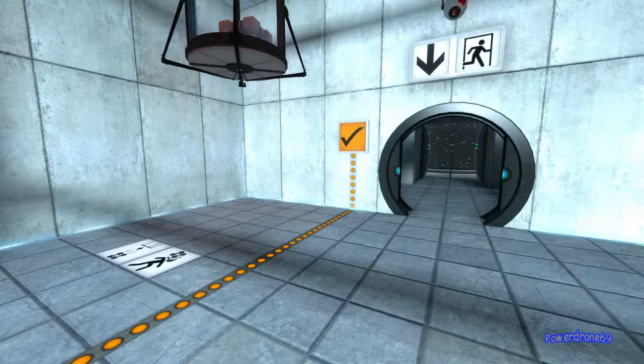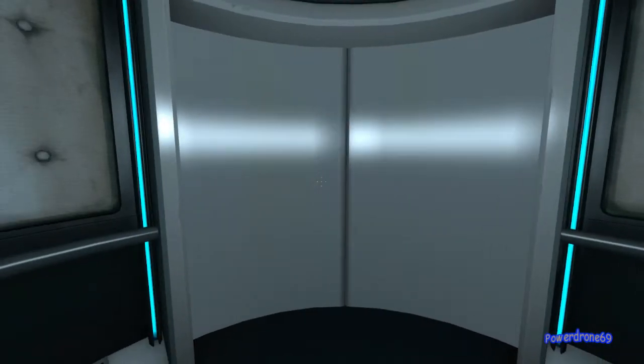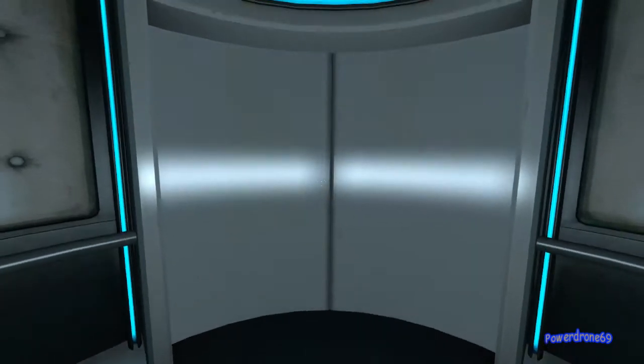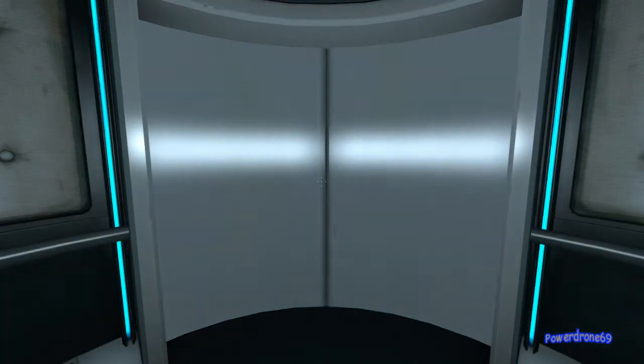Please proceed into the chamber lock after completing each test. First, however, note the incandescent cortical field across the exit. This Aperture Science Material Emancipation Grill will vaporize any unauthorized equipment that passes through it. For instance, the Aperture Science Weighted Storage Cube.